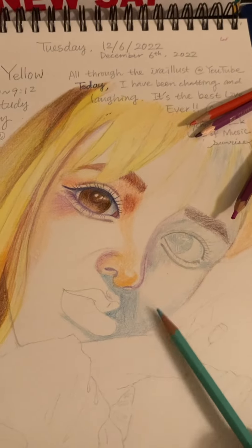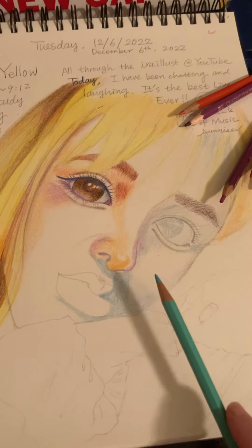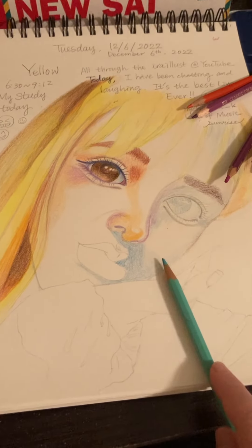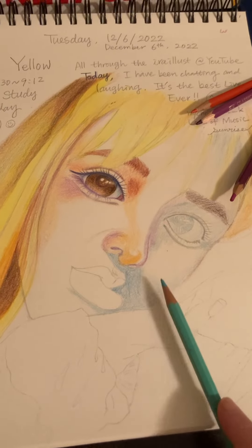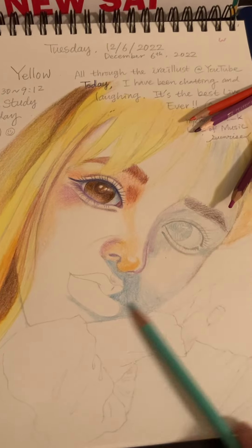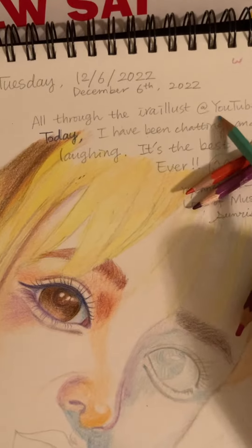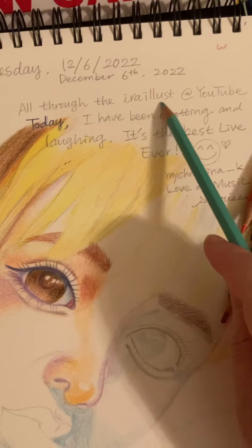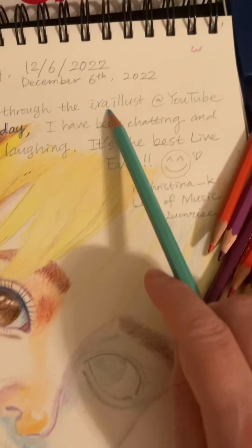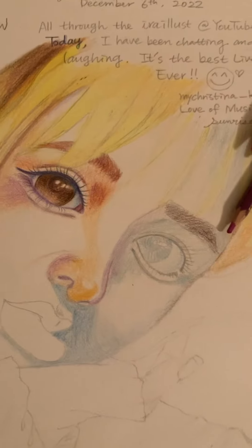This is my third face, and I'm improving dramatically. I want to let you know that you can learn how to draw and how to color a face portrait at Yura Illustrated YouTube channel. Thank you for watching.